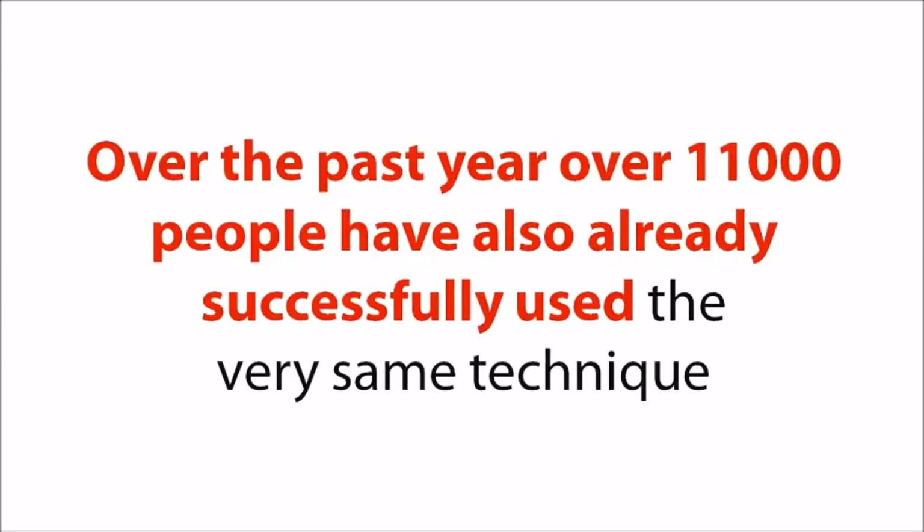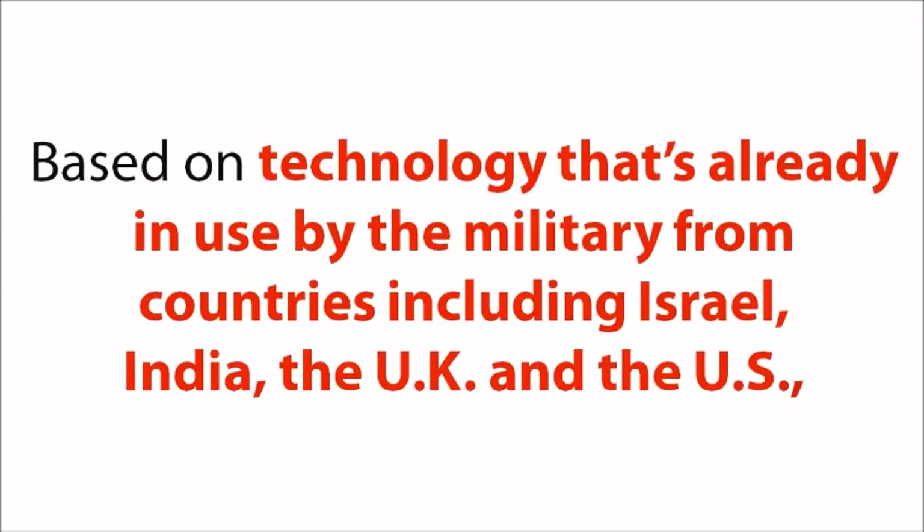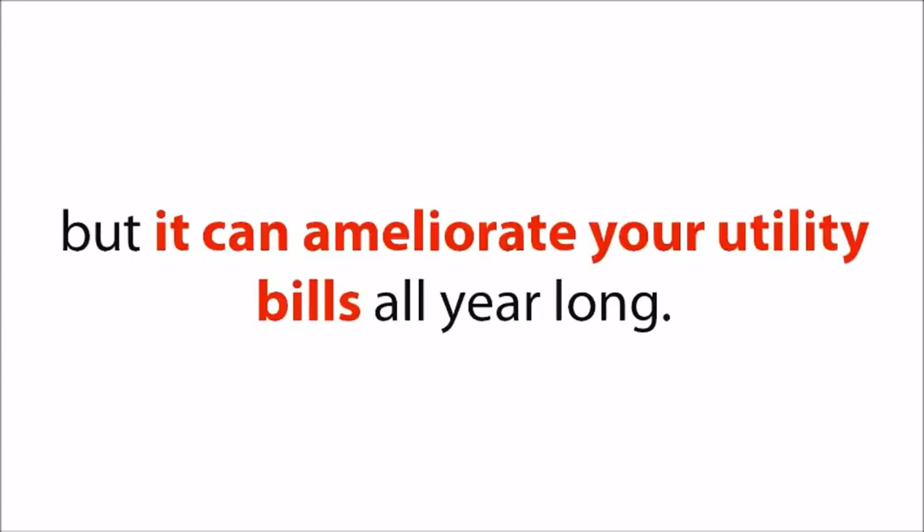Over the past year, over 11,000 people have already successfully used the very same technique to get over tragic milestones such as hurricanes, snowstorms, or floods. Based on technology already in use by the military from countries including Israel, India, the UK, and the US, not only can it give up to 60 gallons of water per day to last through the centuries-long drought NASA is predicting is right around the corner, but it can also reduce your utility bills all year long.